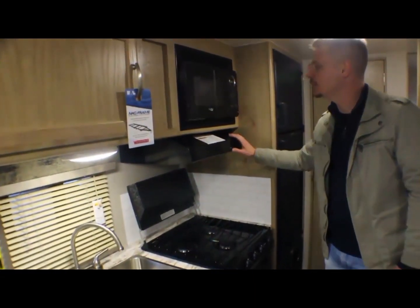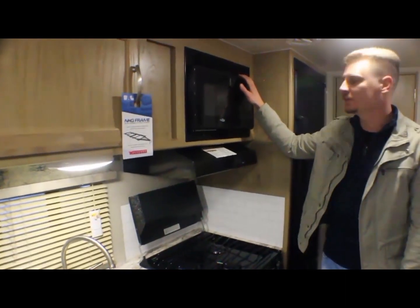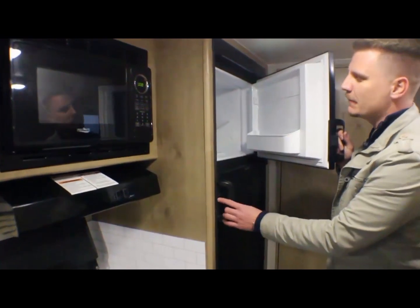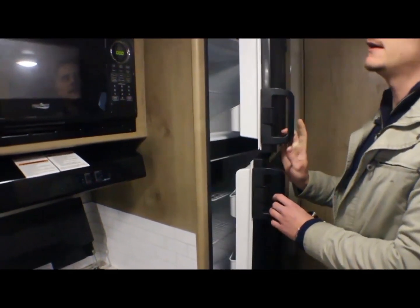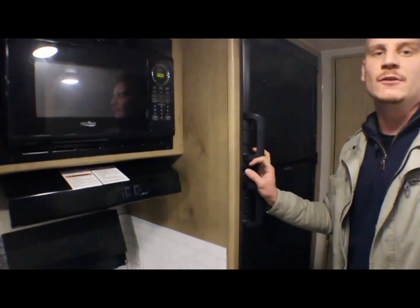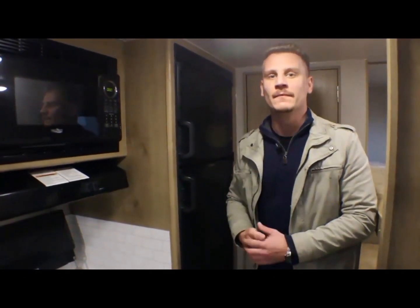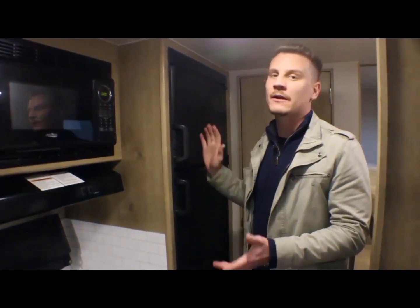Tem um exaustor e um micro-ondas. Tem a geladeira da Dometic, especial para trailer — ela é a gás e luz automática. Você pode plugar na tomada que ela funciona elétrica, e quando você tirar da tomada ela funciona a gás automaticamente, sem você mexer em nenhum botão.